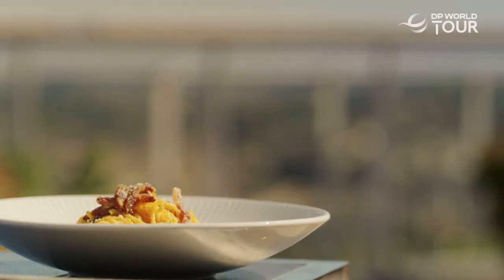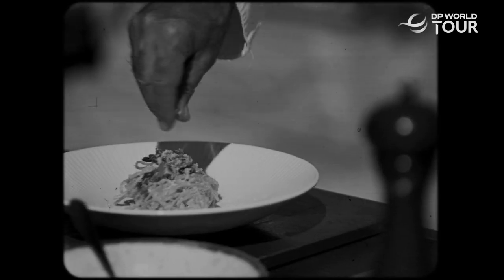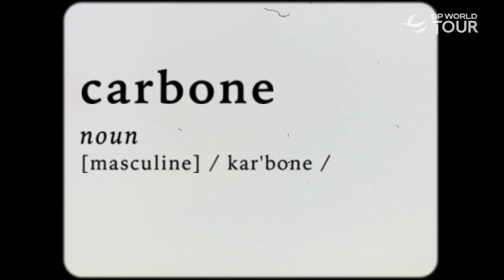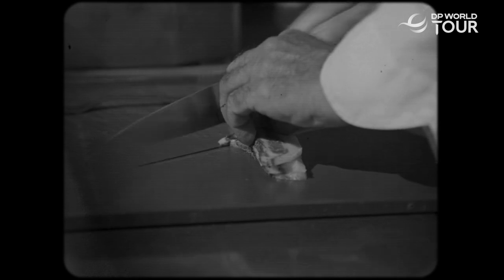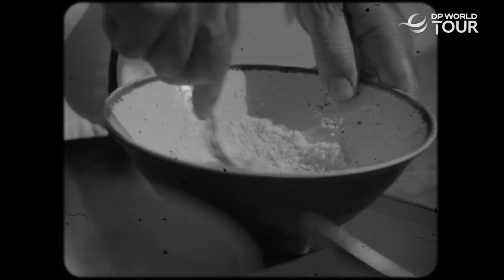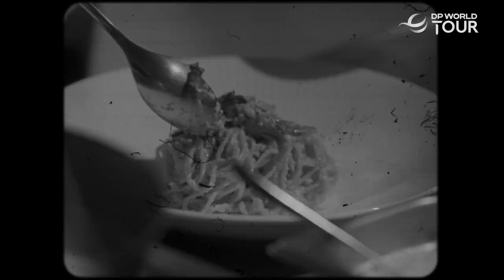One of the four classic Roman pastas, the carbonara is traditionally made from five ingredients: guanciale, pecorino cheese, eggs, pepper, and pasta. The name comes from the Italian word carbone, meaning coal, and some say the dish was first made as a meal for Italian coal miners. Today, carbonara is perhaps the most loved and imitated pasta dish around the world.